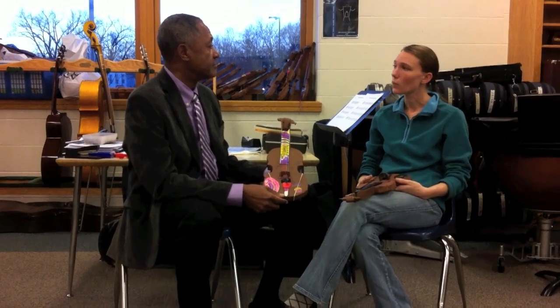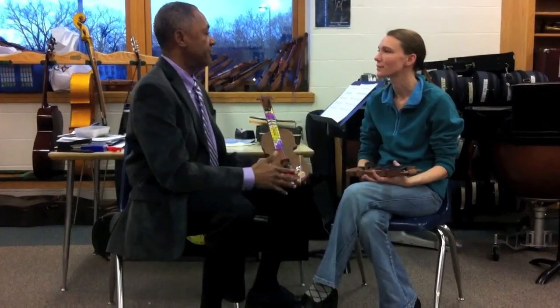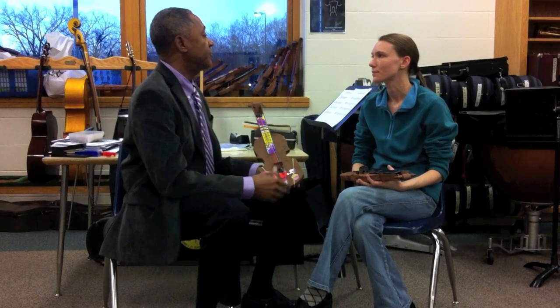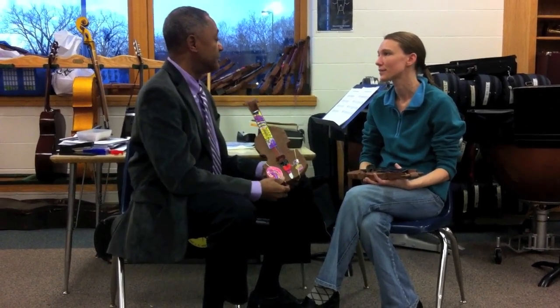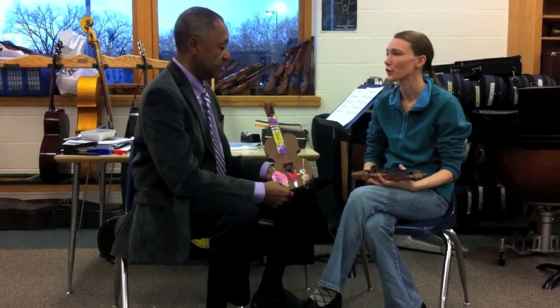When they get their real instruments next year, they'll have 15 to 20 minutes with a member of the Minnesota Orchestra giving them private instruction. ACME comes in and introduces kids at an age before the school program would actually start. These kids are six and seven years old — all first graders.